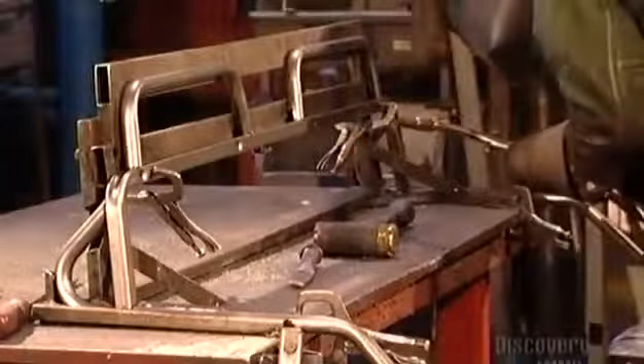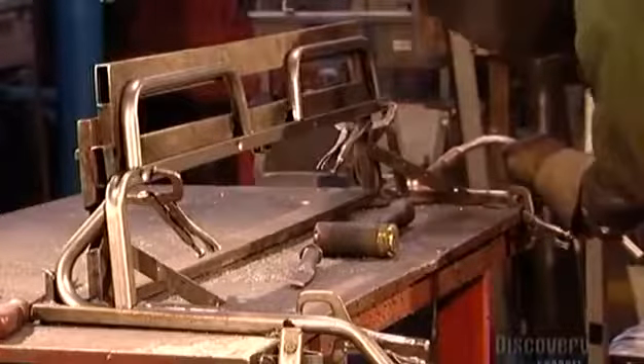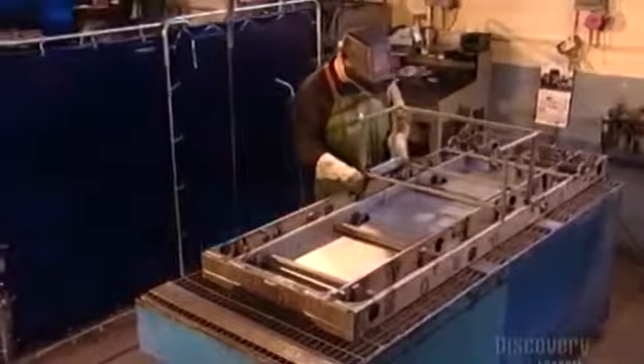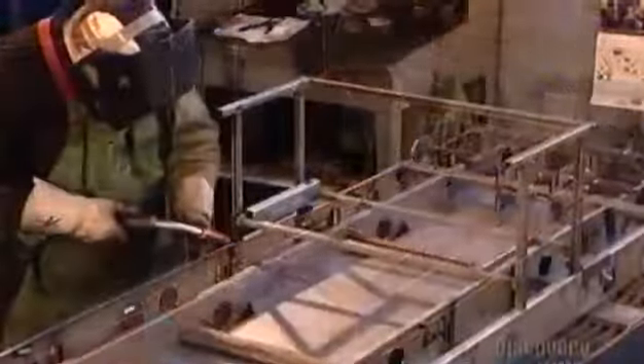They begin production by welding eight steel sections together to make the driver's seat, then 12 other parts for the vehicle's main frame. This frame will later house the seat, a gas tank, the battery, and a storage box.